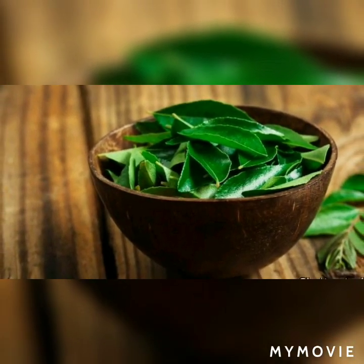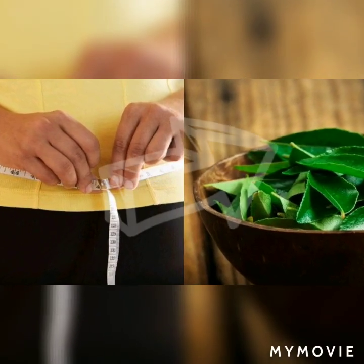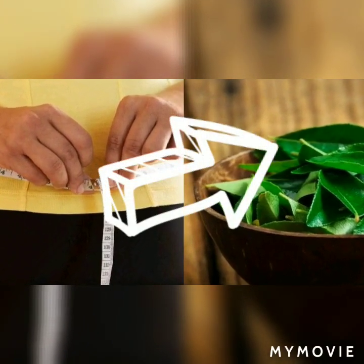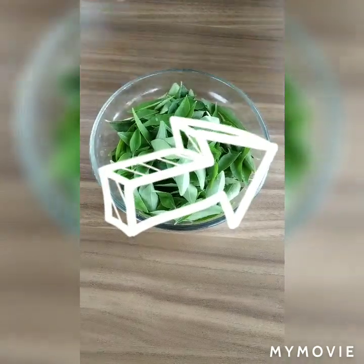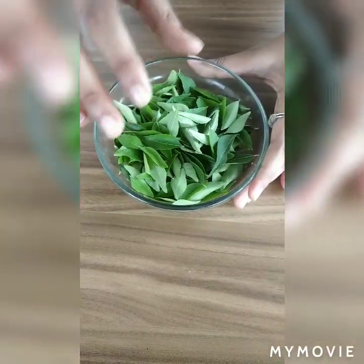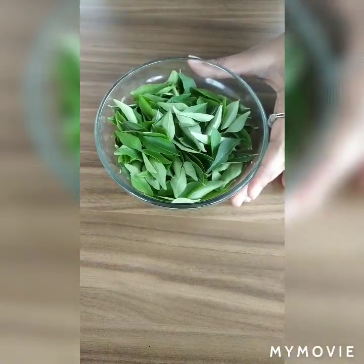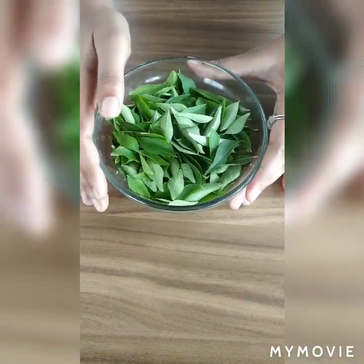What is the first benefit of curry leaves? We are adding a bowl full of curry leaves. If you eat curry leaves daily in the morning on an empty stomach, you will lose your weight.